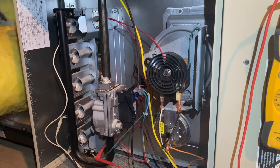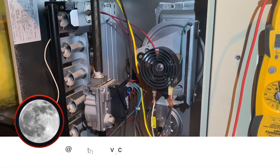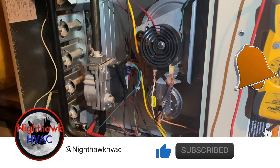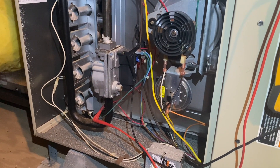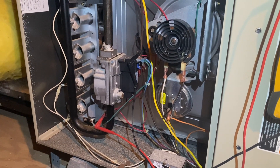We're back in the attic — got a no heat call. We're gonna see what happens, so we're calling for heat. This is a Bryant unit from 2001, it's on the blower purge cycle because we killed the power and called for heat, so that's gonna show a status code 12. We're gonna wait till this happens and check the sequence of operation.